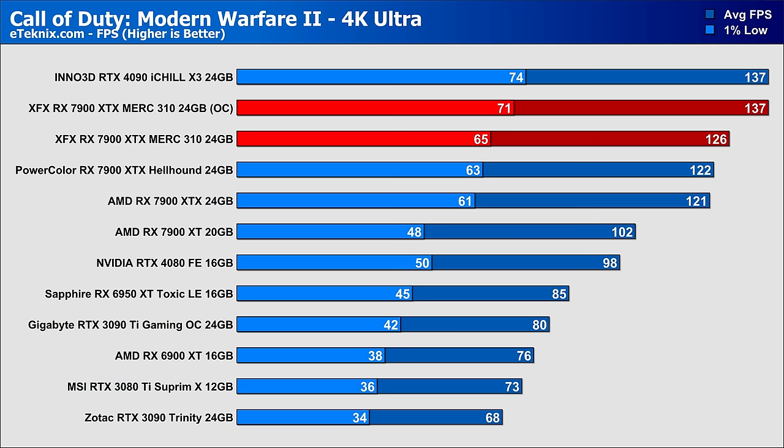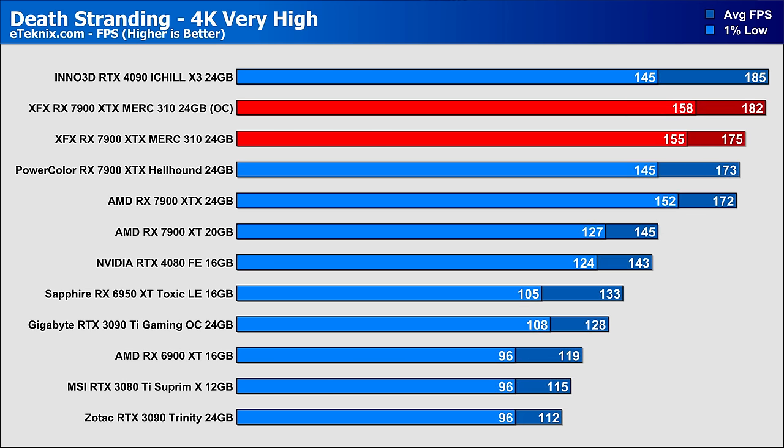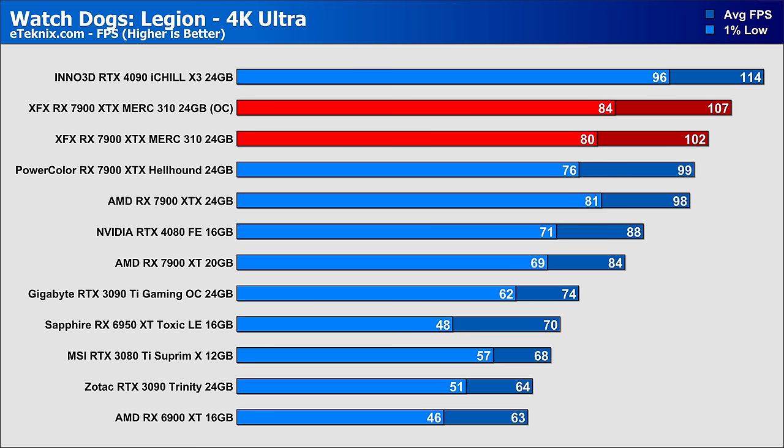In Call of Duty Modern Warfare 2, overclocking yielded just under 9% uplift in averages and just over 9% in 1% lows — impressive with temperatures still well under control. In Cyberpunk the gain was much smaller at just under 2% in averages, while 1% lows actually dropped by 2 FPS, likely due to extra heat limiting sustained boost. Death Stranding saw a healthy 4% improvement in averages and 5% increase over the AMD reference. Watchdog Legion showed a similar 4% uplift in averages and 5% in 1% lows, putting the XFX card 9% faster overall than the AMD reference.